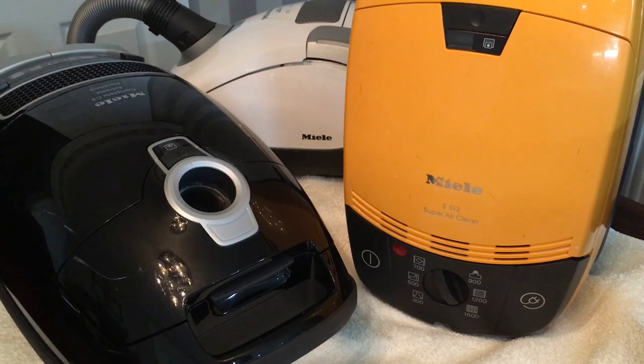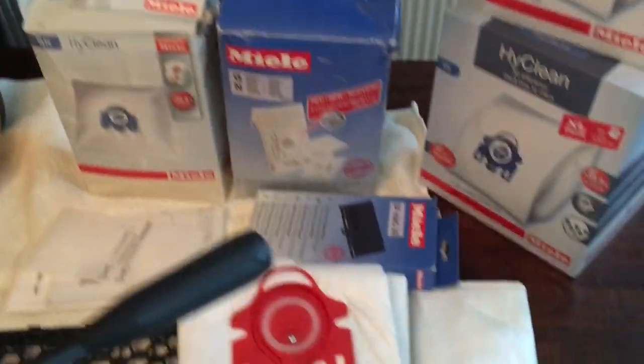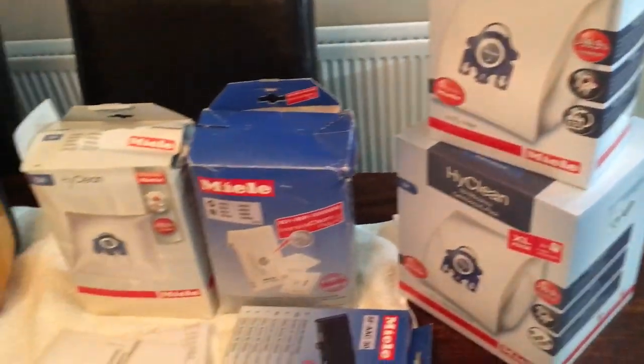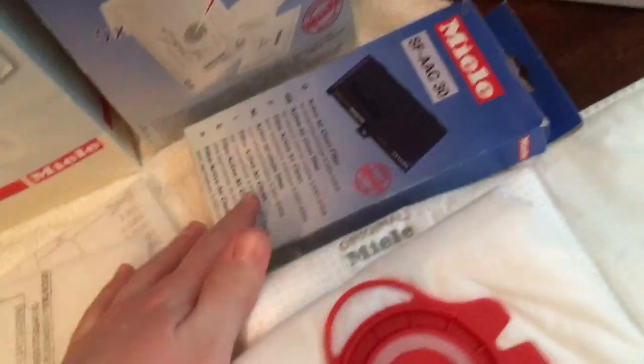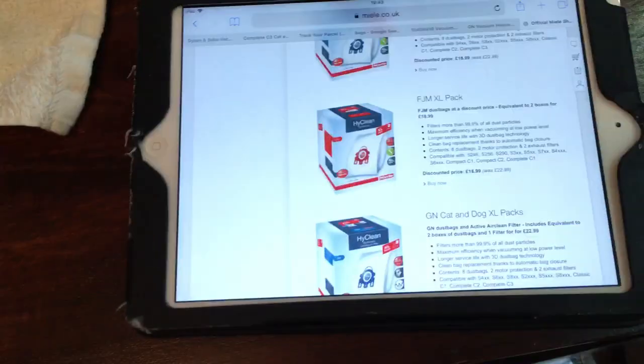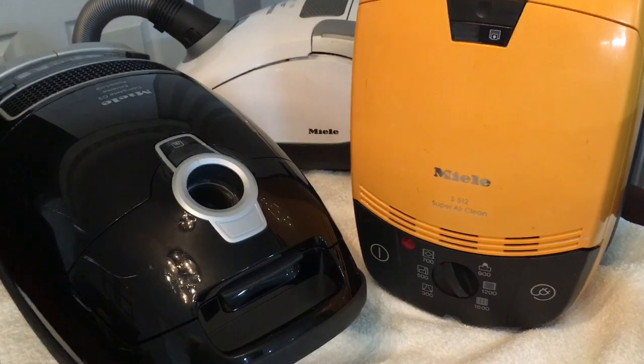So in this video I'm going to cover some of the most common Miele bag types, why you don't use pattern bags, how to fit filters of various kinds, how to tell which bag you need to use, what good prices are available, and just general Miele bag chat.